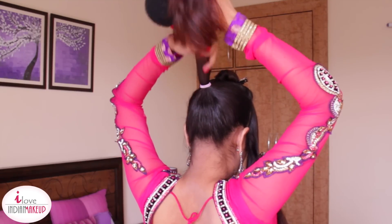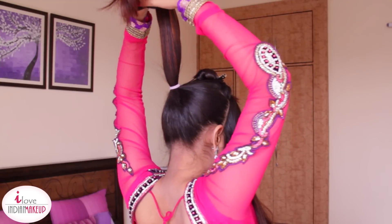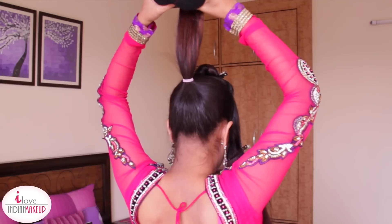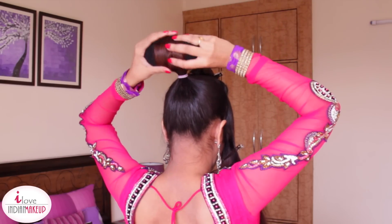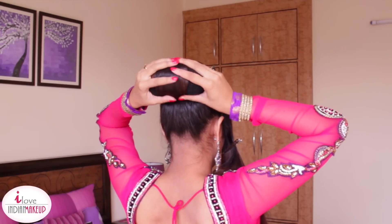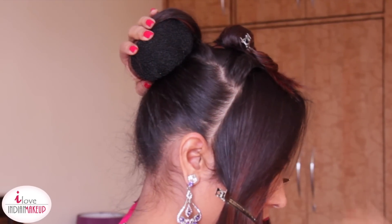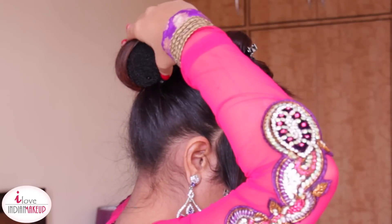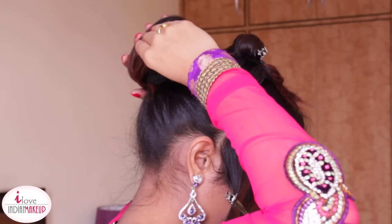Now use a doughnut bun, which is easily available in the market, and wrap this ponytail around the doughnut bun. First secure the end of the ponytail in the doughnut bun and then wrap it around. Secure it with U-shape updo pins from all directions.